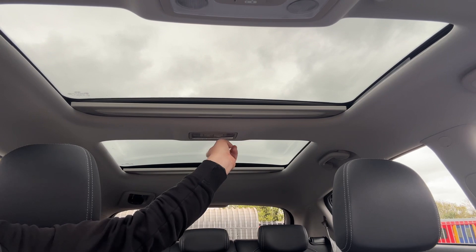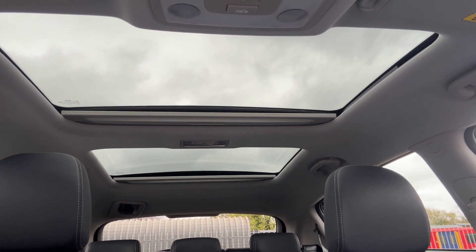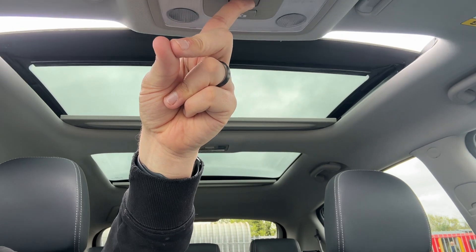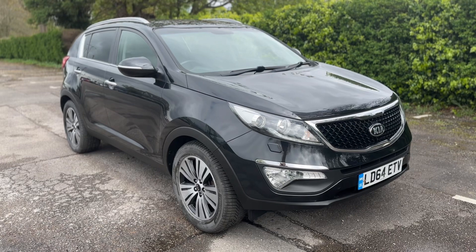The last thing I wanted to mention are the twin sunroofs. The rear one is a fixed section of glass. This front one you can leave tilted like this, which lets a lot of extra light into the cabin area, or alternatively you can open it as a proper sliding sunroof should you wish to do so.